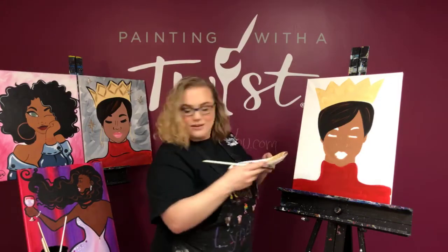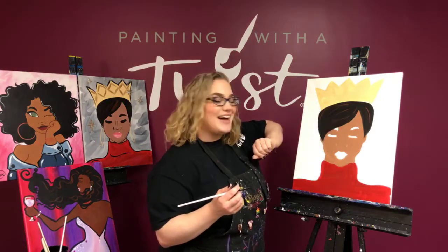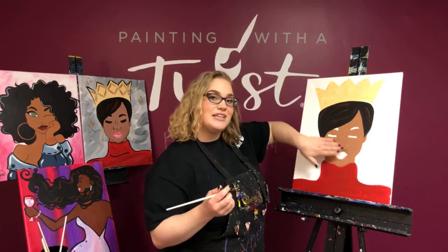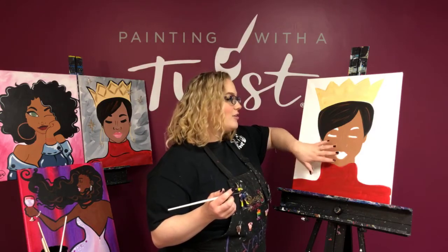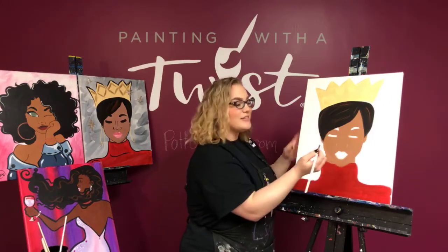For my Queenie up here, I haven't filled in her eyebrows and eyelashes yet — I'm going to show you how to do that. I'm not going to do the lips right now; we'll have a separate tutorial for lips showing a few different kinds. But first, I'm going to start those eyebrows.